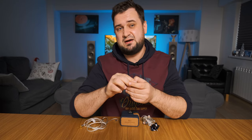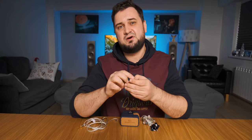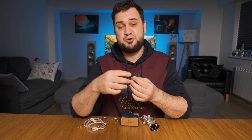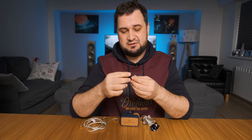In terms of power requirements, these are not the most sensitive IEMs I've tried. They actually need a little bit more power compared to some desktop headphones like the Kenerton Gullarhorn and Kenerton Magni, which is unusual but understandable since a smaller driver needs more juice to achieve the same sound pressure level as a bigger driver.